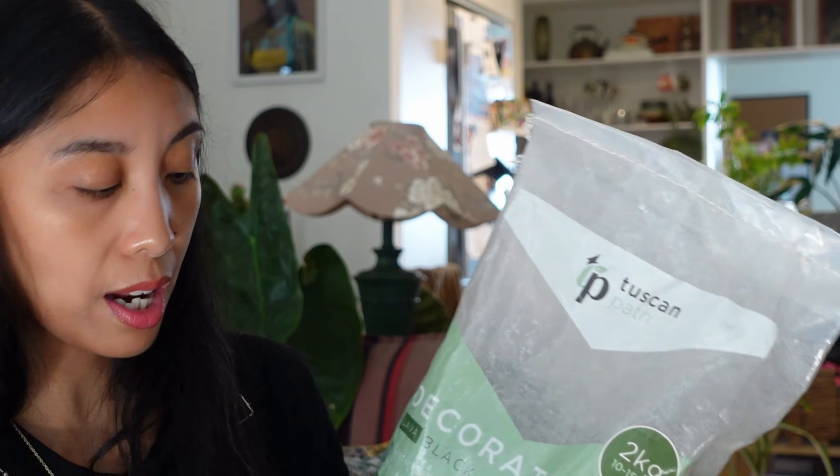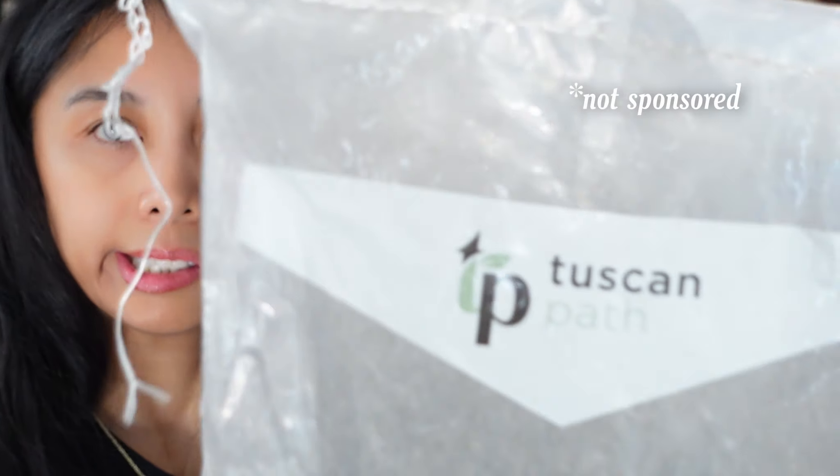I'm lazy and I don't want to travel any further than about 20 minutes. So Bunnings this morning — I have a new range of top dressing that I feel is really recent. I only noticed it a couple of weeks ago. I bought a couple of bags of different things. They were like $10 a bag. The brand is Tuscan Path and this one is decorative lava black.